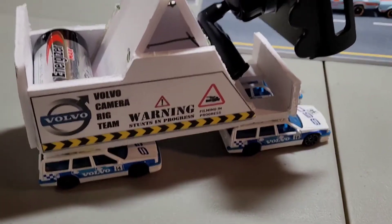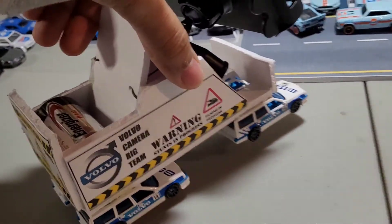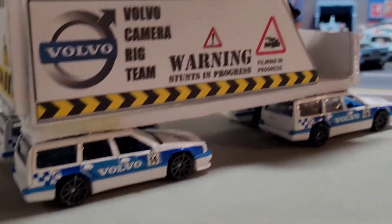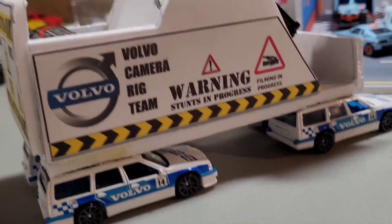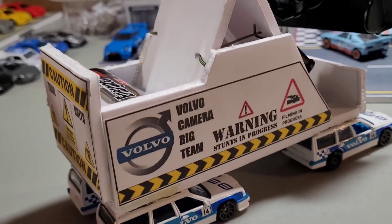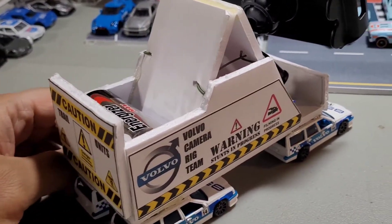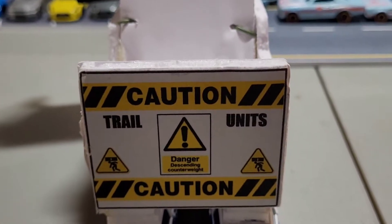I'm like, I need to get right up there, right up close on the track, and let's do this real movie style. You know, they have those stunt cars with all the cameras rigged to them? Well, this is something like that — it's the Volvo camera rig team. That's why I built this, to capture that movement really up close.